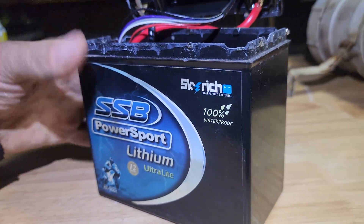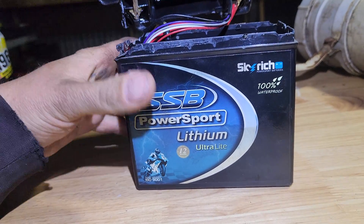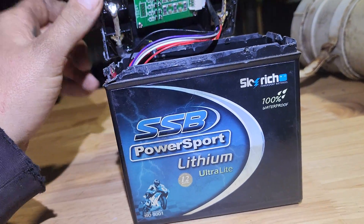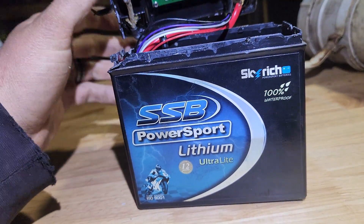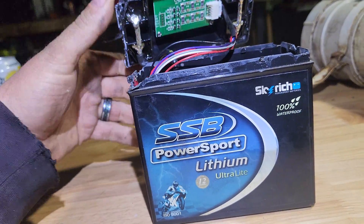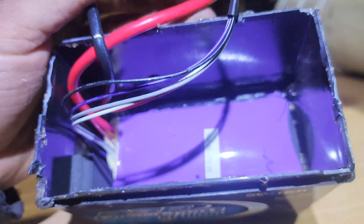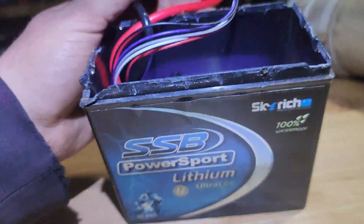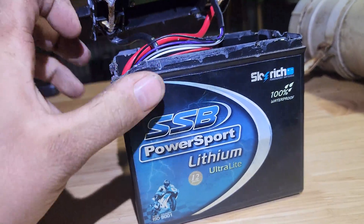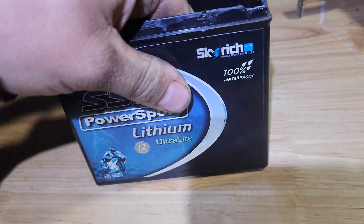If you do the math on it — the case would be less than five dollars, the BMS would be a couple of dollars, the cables would be a couple of dollars. Like, how much actual value is there? Maybe $20 for the lithium cell. It's a bit hard to tell because it's so blown up and puffed up like it's going to explode.